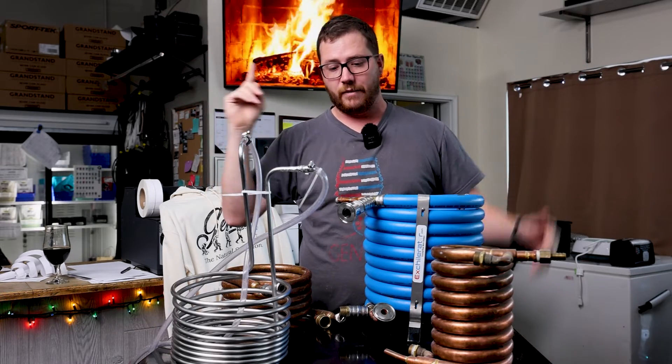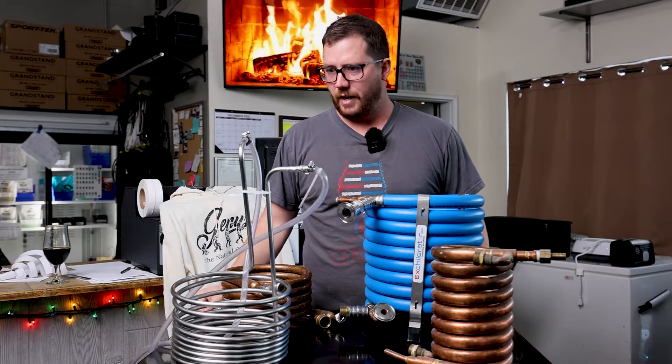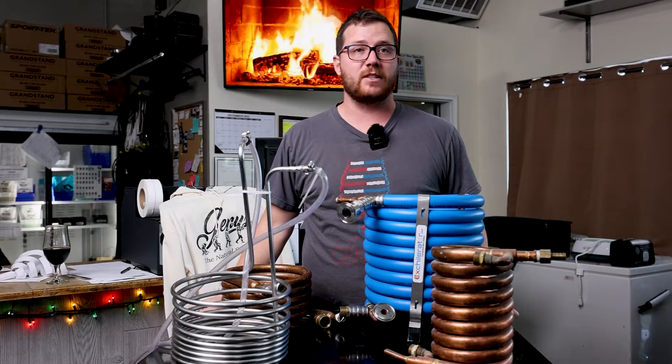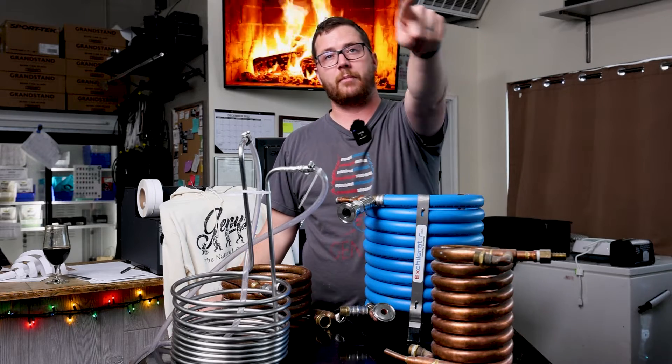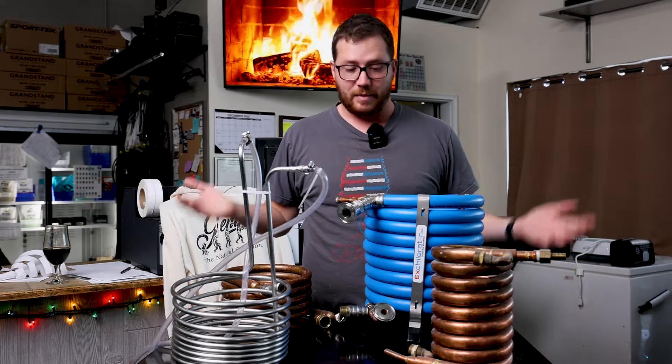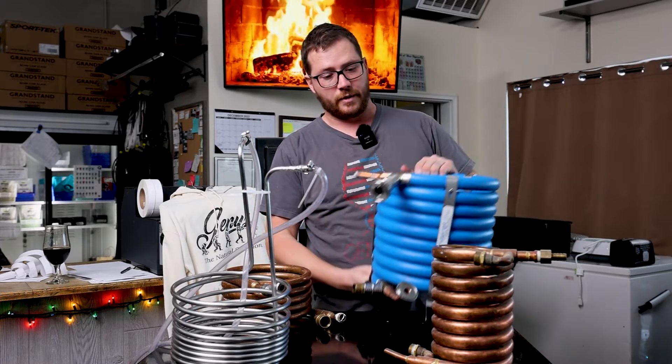We've been using the Xchillerator Brutus for the last year on all our batches, so if you see us do a big batch in the brew house — which I'll probably start videoing a lot more in the future — you'll probably see this one being what we connect everything to for our chilling.